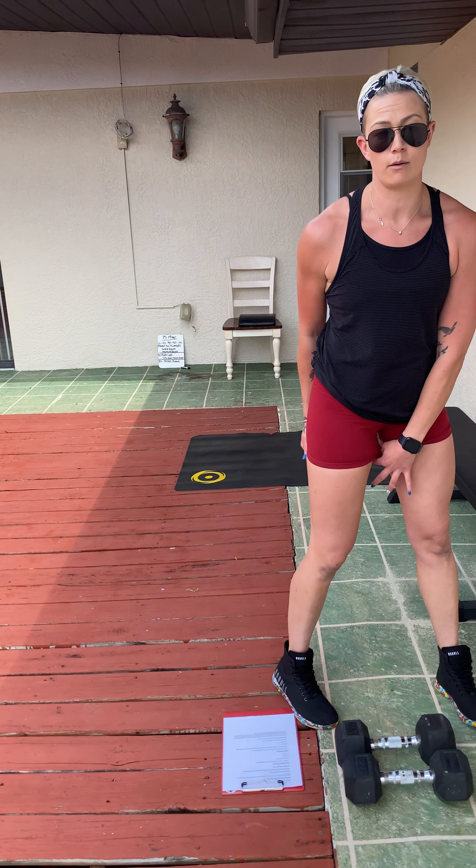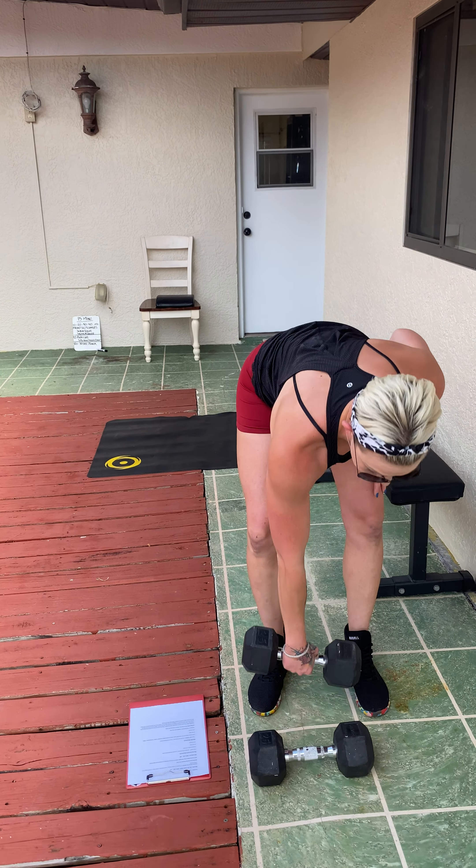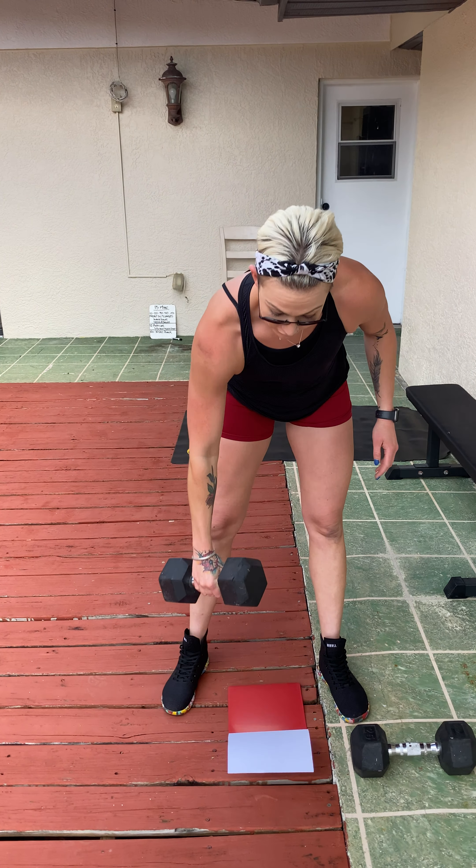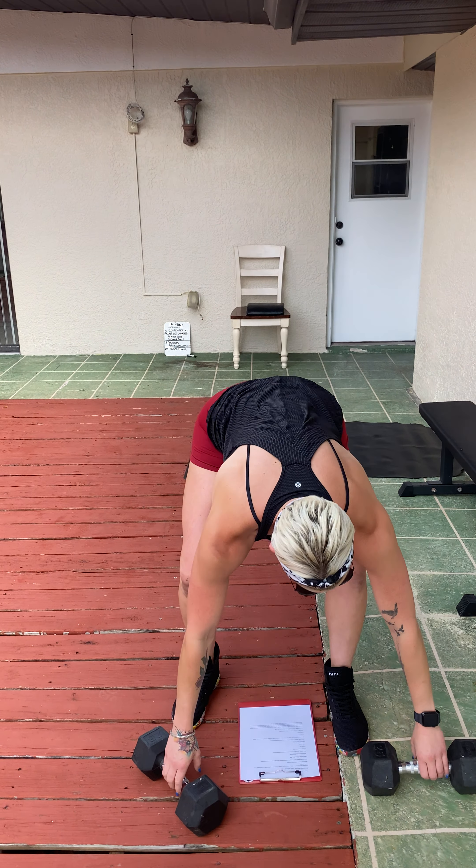If you have dumbbells but not a barbell, use dumbbells — one if you only have one, or both if you have two. The movement starts from the hang position: bend your knees, shoulders back in power position, then jump, shrug, and catch it on your shoulders. Stand and reset. If you're using one dumbbell, you're going to do six per arm, however you'd like to break it up. If you're using two, you're only going to do six of them total.